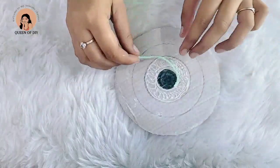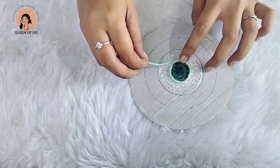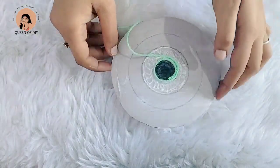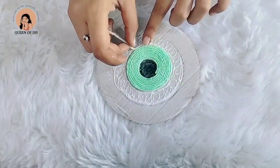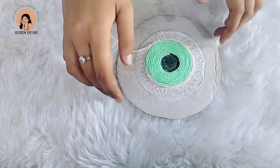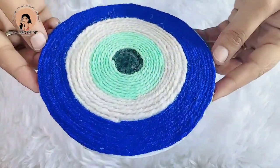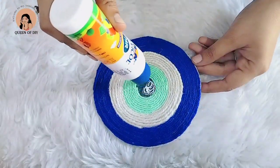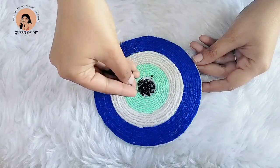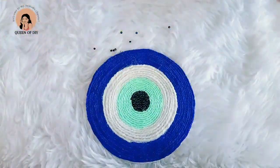First, I will stick the wool around the face of the circle. I will show this process in different colors — we have sea green, then white, then blue. This way the layers are ready.